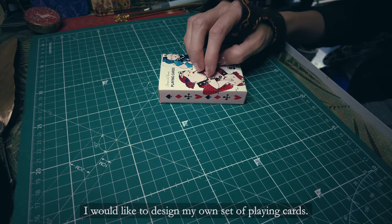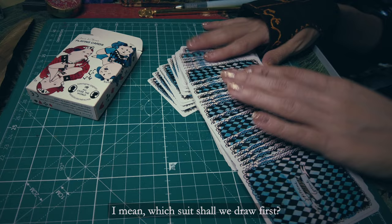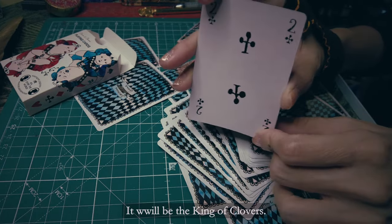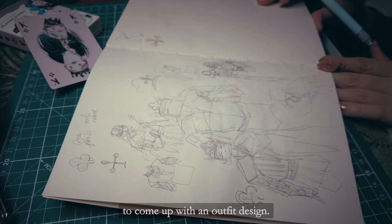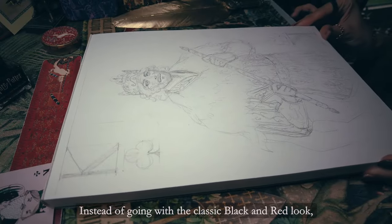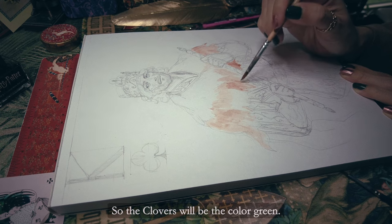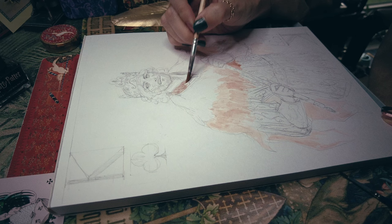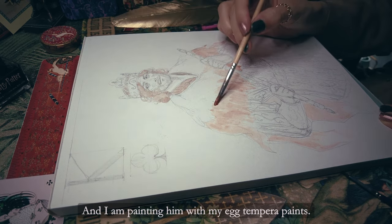I would like to design my own set of playing cards. Which suit shall we draw first? I will start with the king no matter what — it will be the king of clovers. I did some sketches in my sketchbook to come up with an outfit design, then I drew it as a sketch first to test the pose and colors I wanted. Instead of going with the classic black and red look, I'm going to go with the special four-color card suit found in Europe.